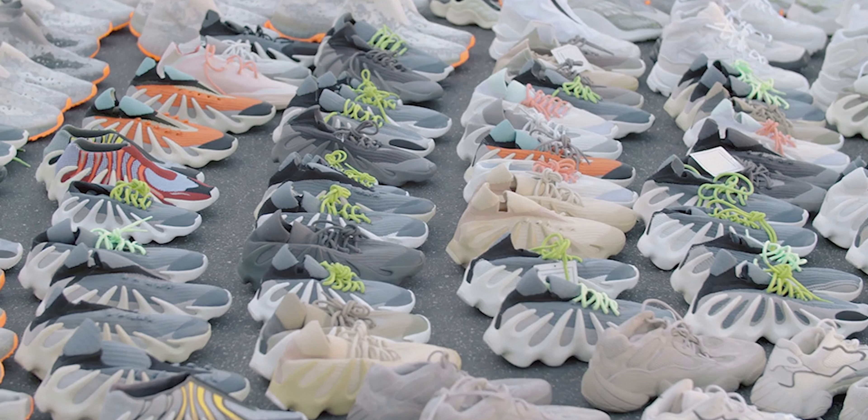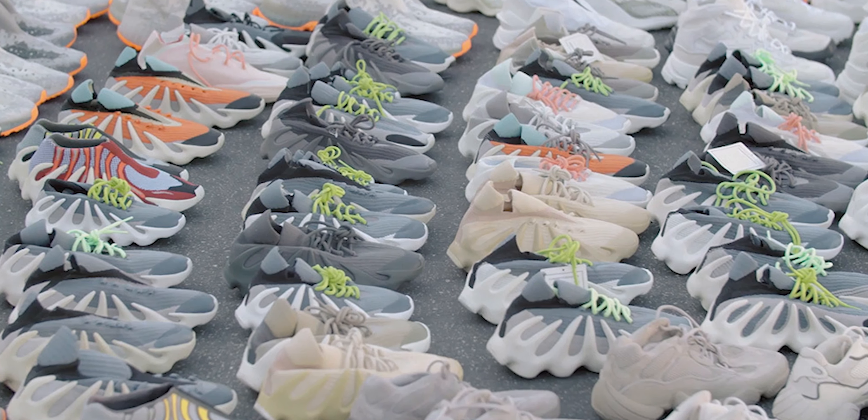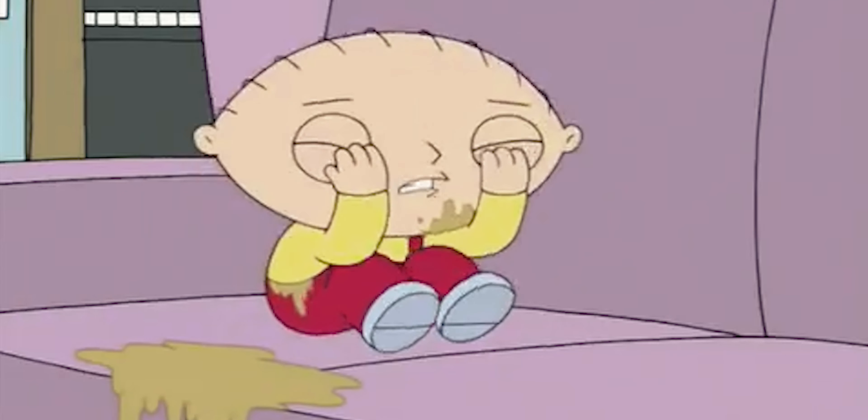I haven't done a lot of Yeezy reviews over the years, particularly in recent times. I think the last one I did was last year — I'm pretty sure it was the 380 in the Mist colorway. I don't tend to do a lot of Yeezy reviews because so many people do it, and they're not always the most accessible. And sometimes it's really repetitive when we're talking about a 350 V2. So it's great to be able to get new models, and I tend to do reviews on OG colorways when they drop, if I can get my hands on them.